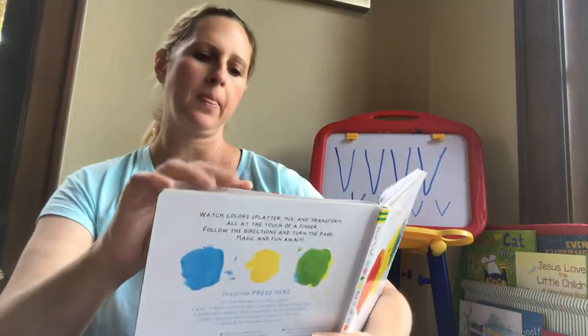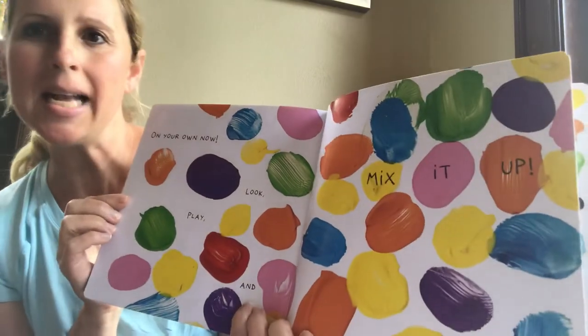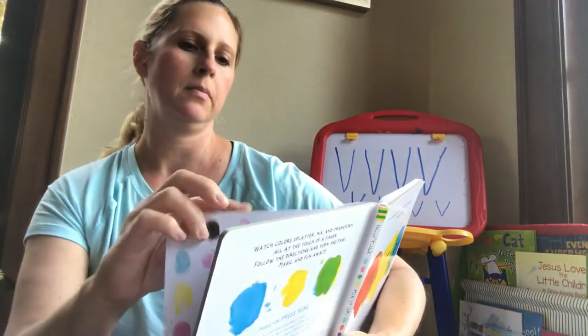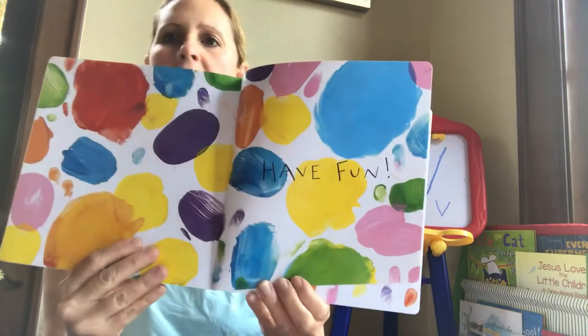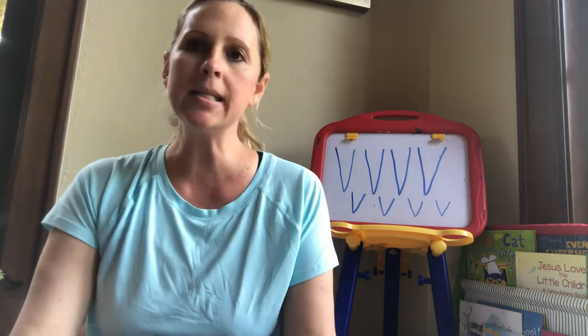Goodbye! You're on your own. Look, play, and mix it up. Have fun! Hope you had fun reading this book, and maybe you can get some paints and mix it up too! See you tomorrow! Bye!